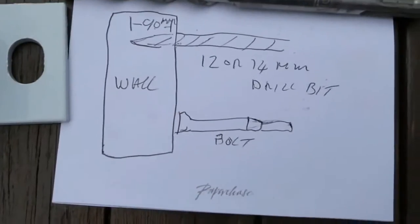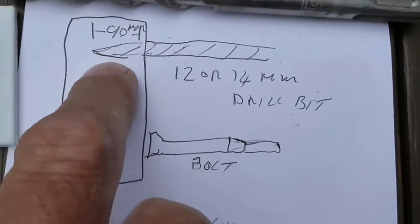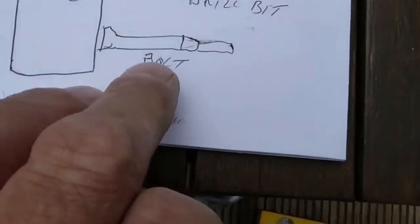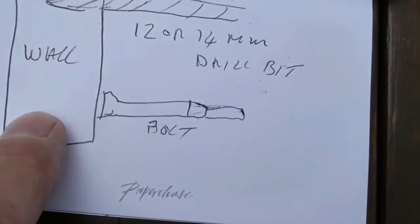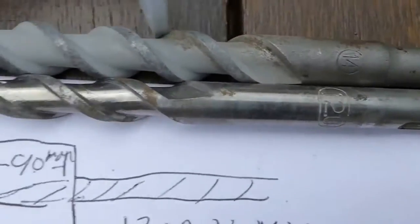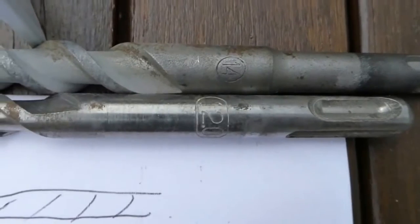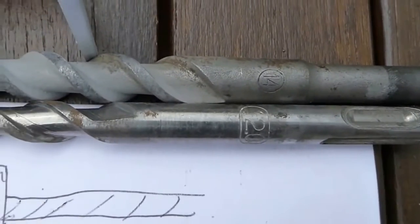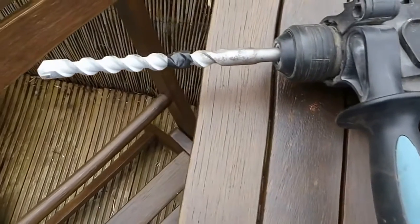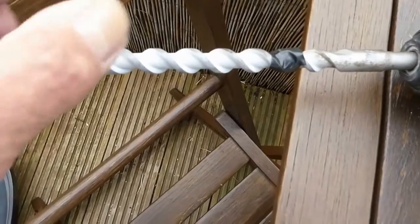The instructions say it's a 12 or 14 millimeter drill bit and it's got to go in at least 90 millimeters into the wall. There is a difference in the sizes — I tried the 12 first but it looked too small. It turns out to be the 14 millimeter that is the correct one, not the 12.